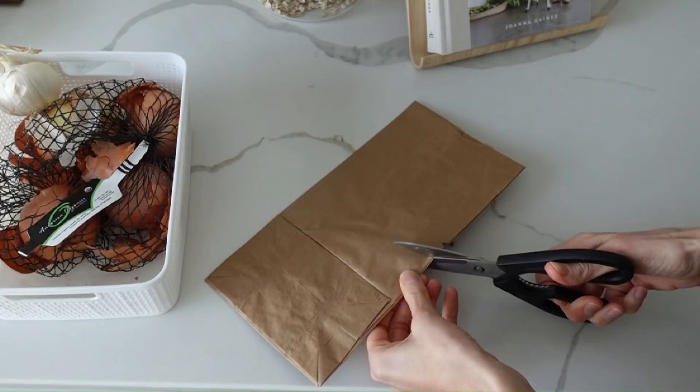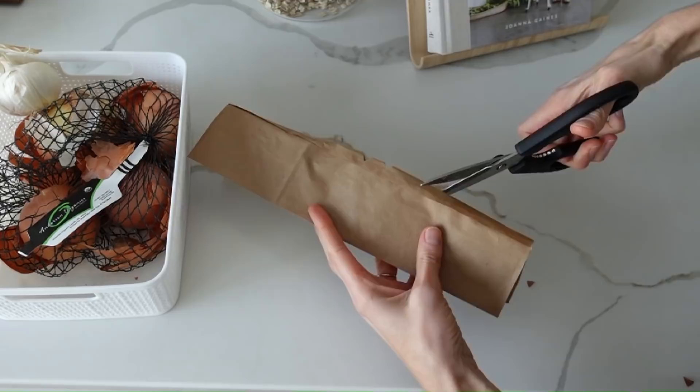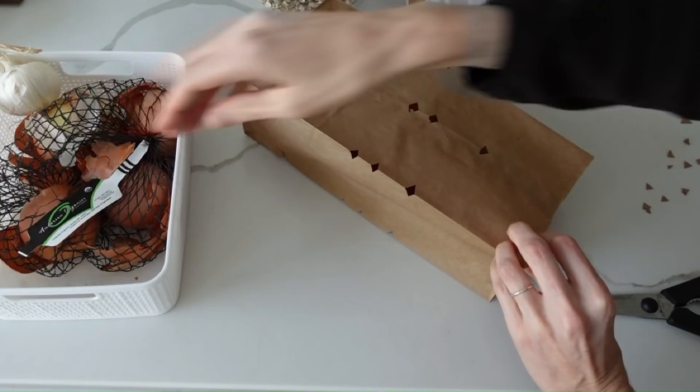The next hack is really easy and I'm not sure why I wasn't doing this before. Instead of having my onions and potatoes in a container in the pantry where the light hits, they do better in a darker spot with ventilation. Take a brown paper bag, put them inside — they can be near each other without touching — and they last a little bit longer.